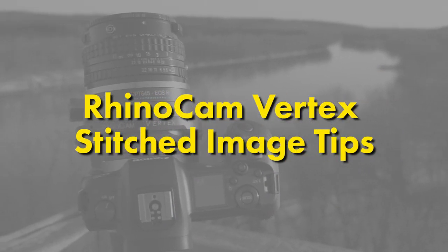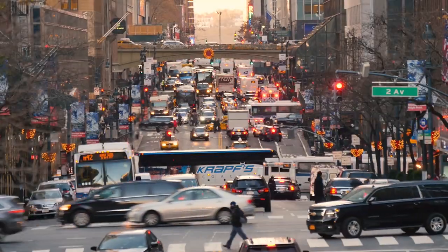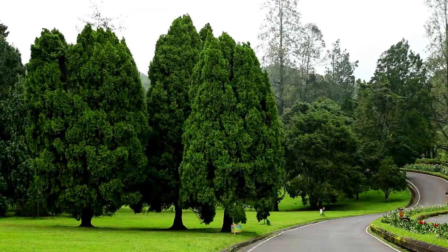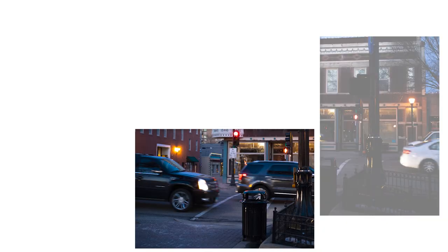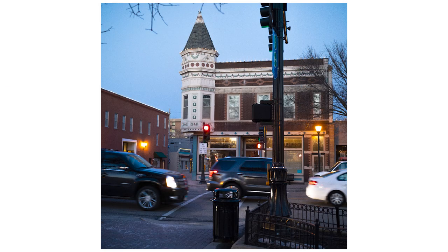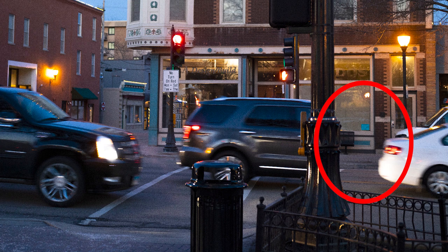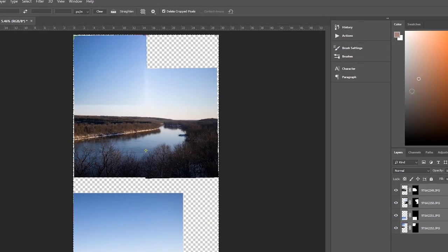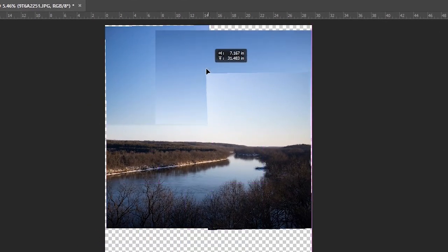Here are some tips for capturing good stitched images with the RhinoCam Vertex. Avoid scenes with lots of movement like a busy road, trees or plants blowing in the wind, or clouds moving over the sun and changing the lighting. Because you're capturing four photos one at a time, too much movement or changing light will make the photos difficult to stitch and create blurry images or uneven exposures. Graduated skies can also be difficult for automated programs to stitch and may require some manual editing to get right.